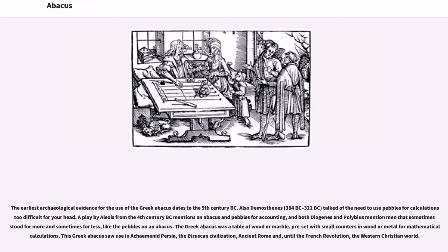The earliest archaeological evidence for the use of the Greek abacus dates to the 5th century BC. Demosthenes (384–322 BC) talked of the need to use pebbles for calculations too difficult for your head. A play by Alexis from the 4th century BC mentions an abacus and pebbles for accounting, and both Diogenes and Polybius mention men that sometimes stood for more and sometimes for less, like the pebbles on an abacus.